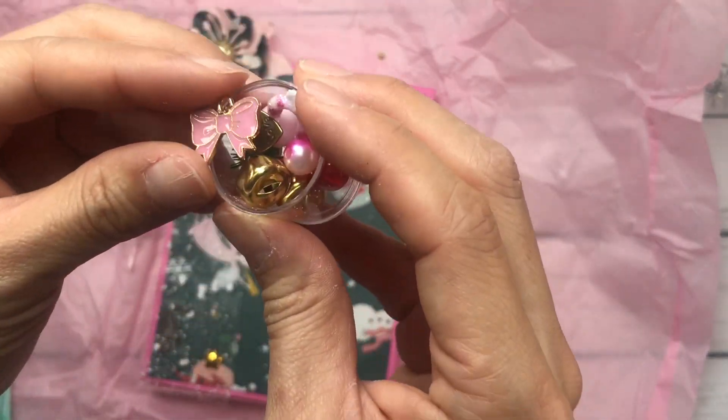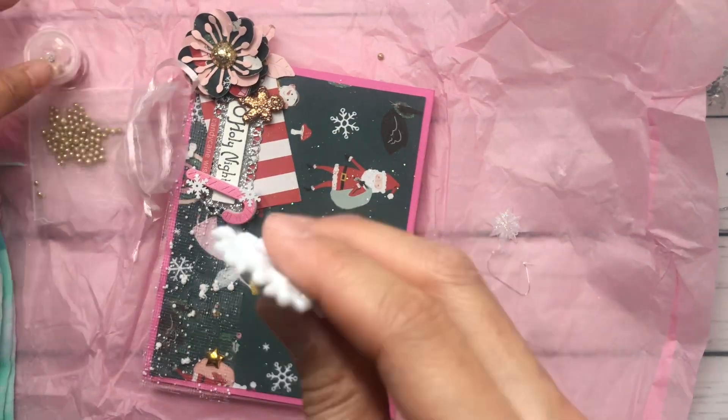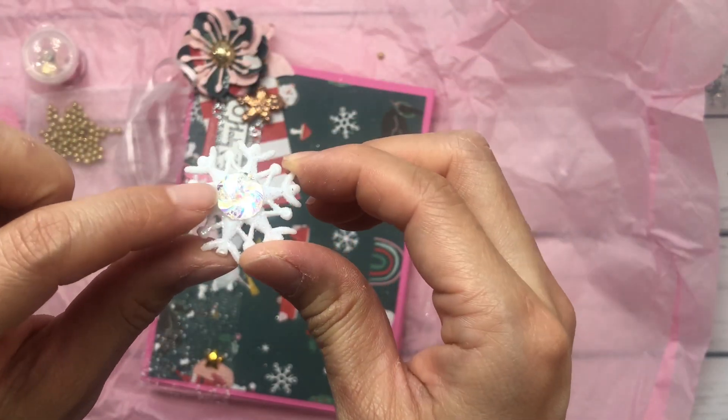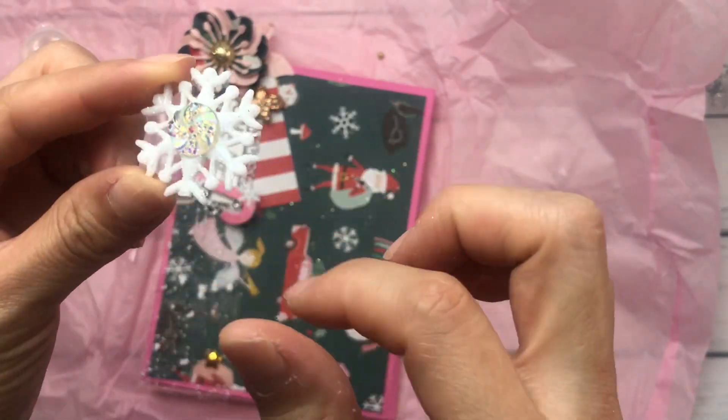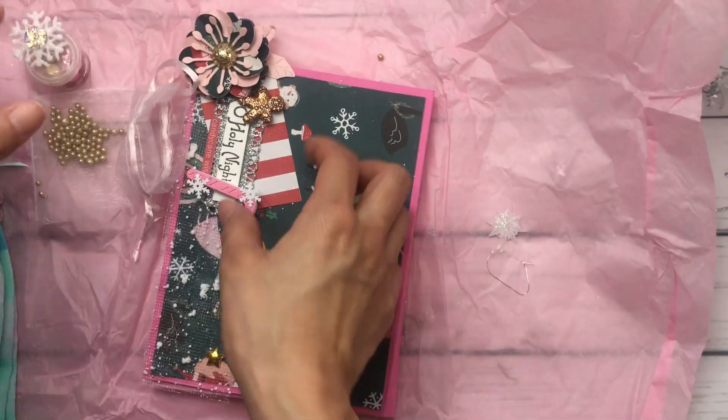This pink bow is darling. And then she did include this little snowflake on top. I love that little peppermint candy swirl. That is so cute, so cute, love it.